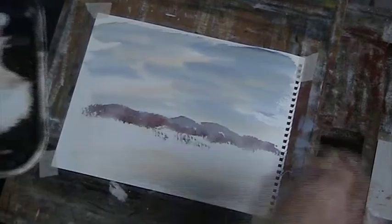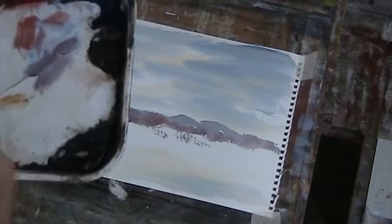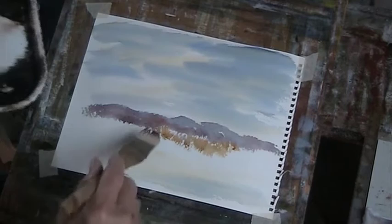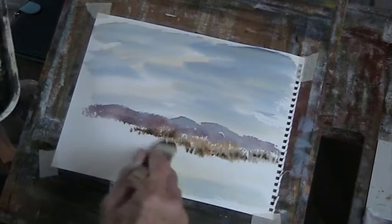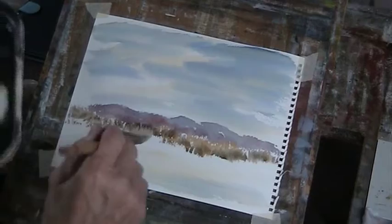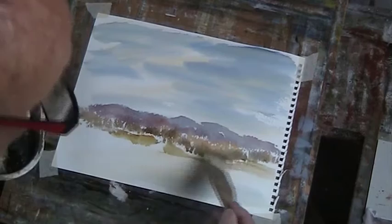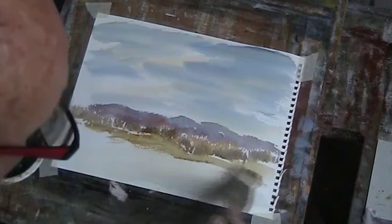We can put in some burnt sienna, a bit of yellow, a bit of Payne's Grey. Not sure I like this brush as much as my Romance two-inch. They're not exactly two inches, just a little bit less. Right, let's get some nice undulating ground, a bit of dry brush.